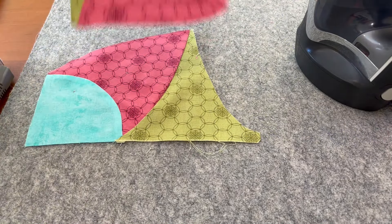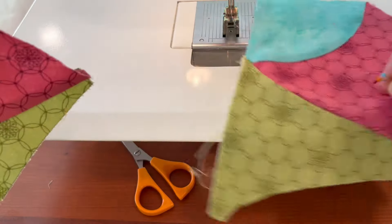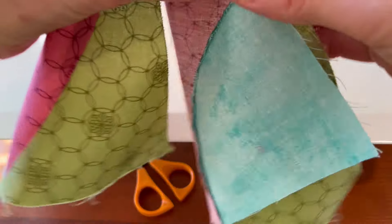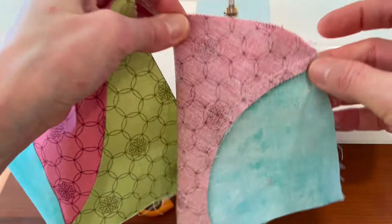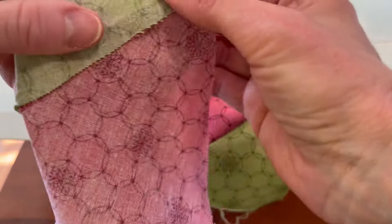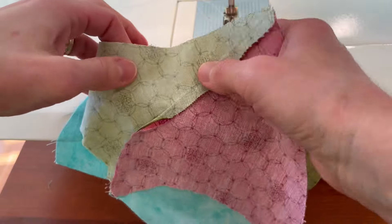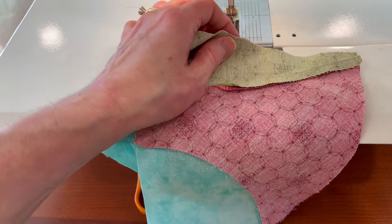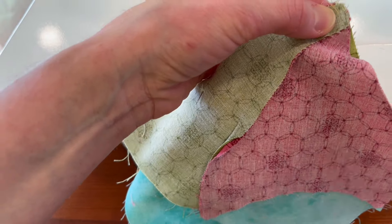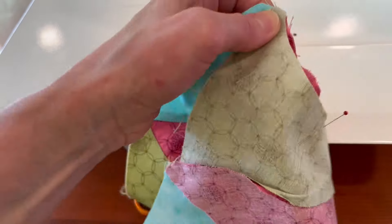Now we will connect up these sections into half blocks. We're going to pin in the same way we have been doing — pinch the edges to find the center, do the same for the green, match those up, and then pin one on each end.